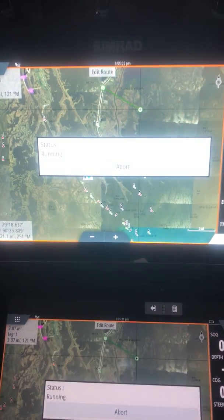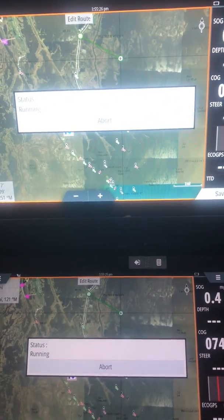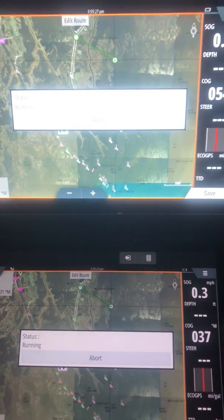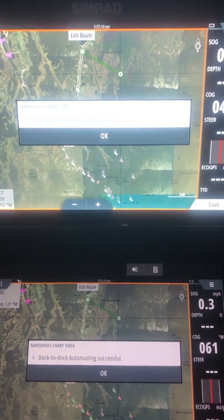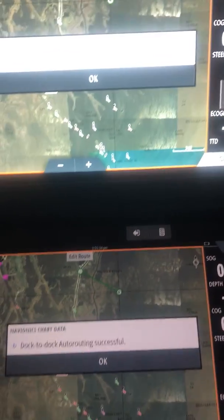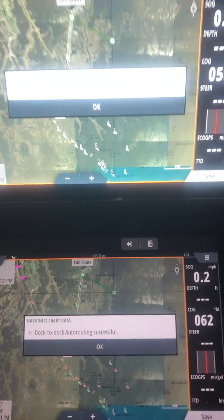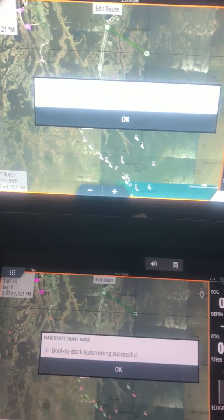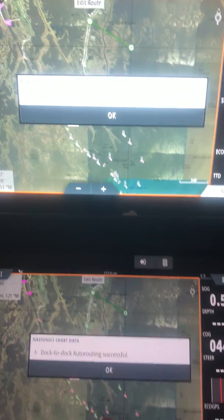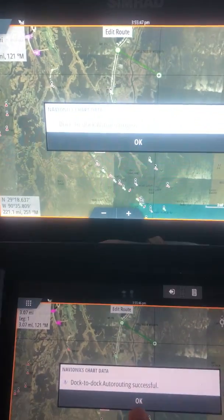It's kind of nice, because if we're going to run a little slower, I stay up on the tower and I can kind of watch for some hazards. As we all know, Louisiana has a tendency to — there you go — dock-to-dock auto routing successful. There are things that are barricaded and whatever, but because of all the up-to-date data that Navionics has, it can get you there without having to deal with all those obstacles.